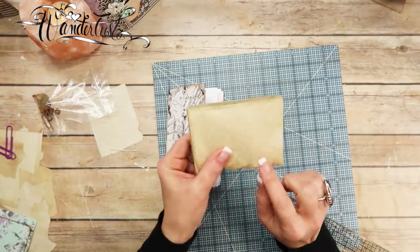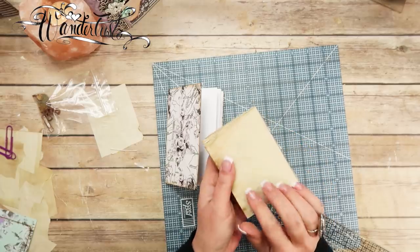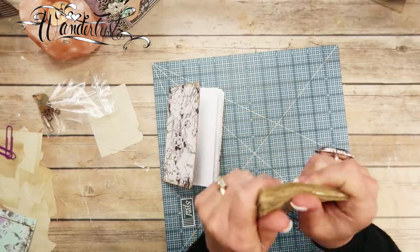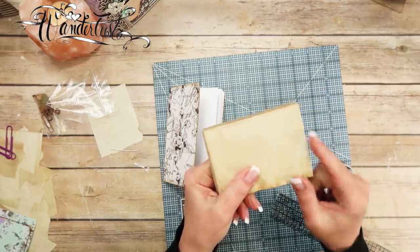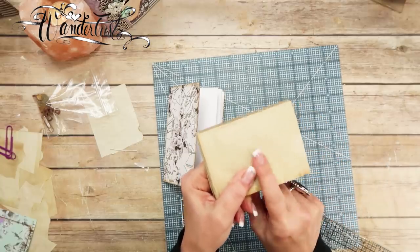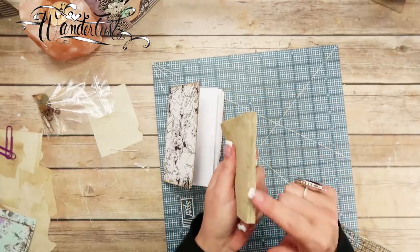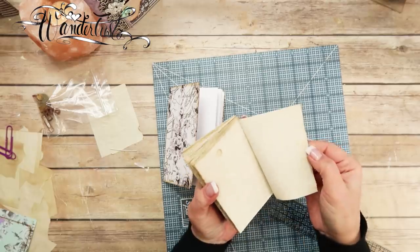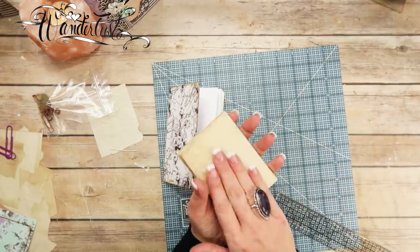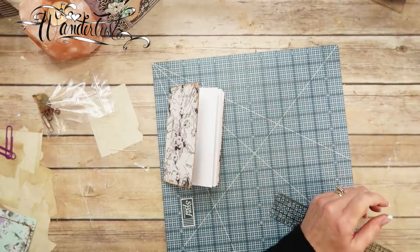Oh, that reminds me — we were making a writing journal, the purple journal with the butterfly on the cover, and I had the leftover piece that I cut off. I glued it together and made a little notepad. So even if I wanted to use it as embellishments or whatnot, I've got it as a cute little notepad right here.